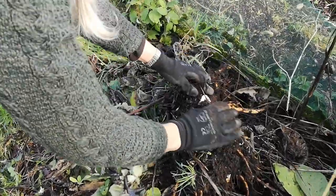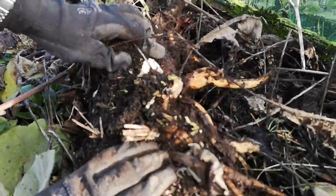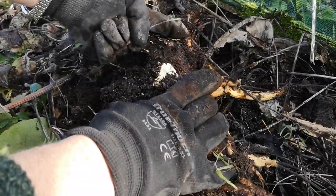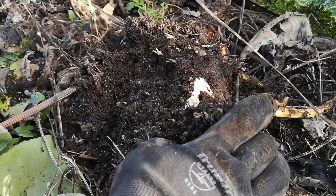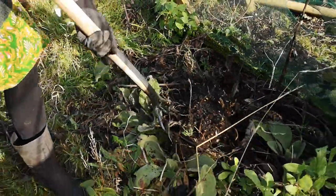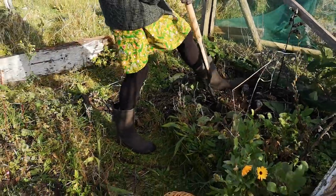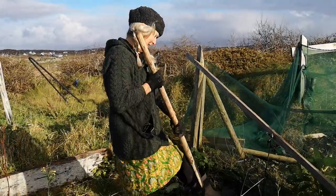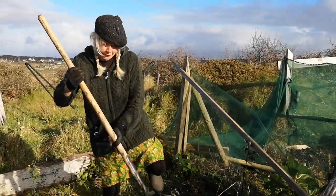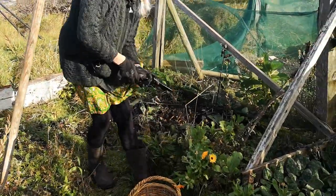Oh wow, look - there's loads of it here! I had one plant here and now I've had about half a dozen this year because it self-seeds and it spreads by the roots as well. Can you look at all these new little baby ones! So I obviously don't want to take all of that, so I'm just going to break some of it off and put the rest back and it will come up again in the summer.